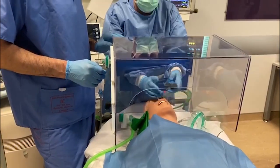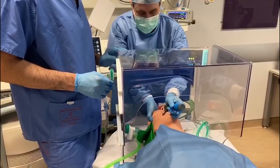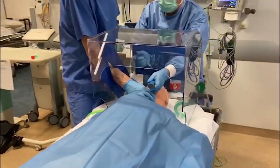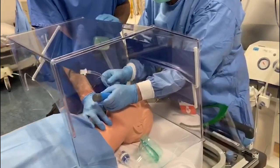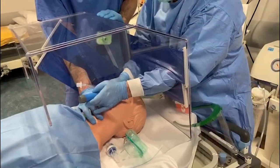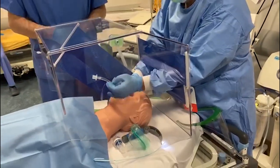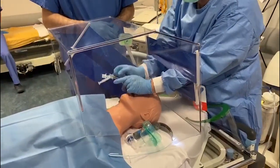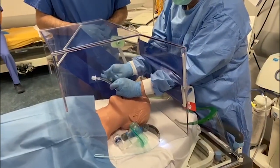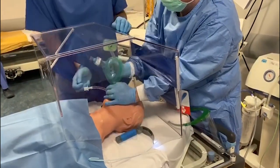Even without a videolaryngoscope here, I've got quite a good view of the larynx, and I am well able to intubate quite easily, allowing for the fact that the mannequin is rubber. And then we can inflate and attach our circuit.